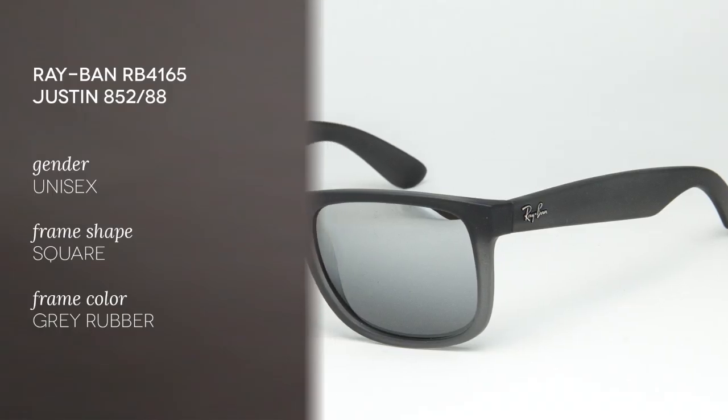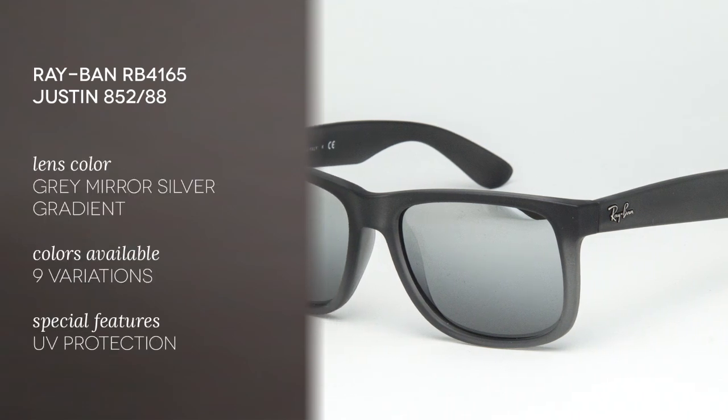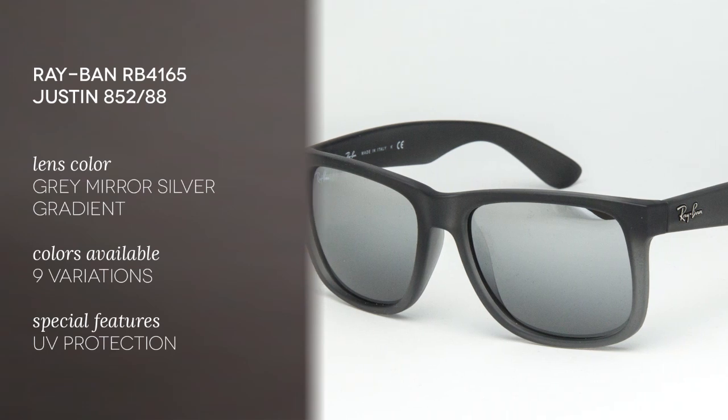Hi and welcome to the Smart by Glasses YouTube channel. Today we'll be reviewing the Ray-Ban RB4165 Justin 85288. These frames are made of grey rubber with grey mirror lenses in a square shape. These are 54mm but they also come in 51mm.